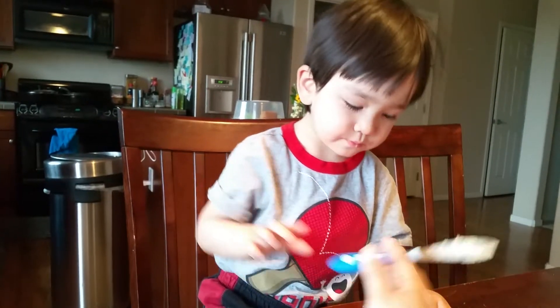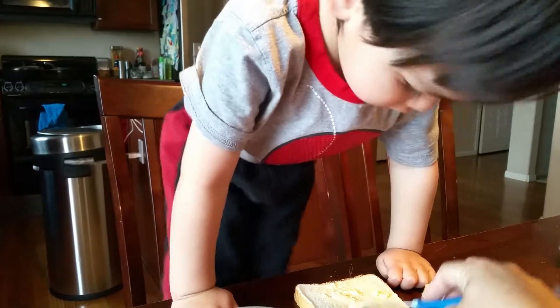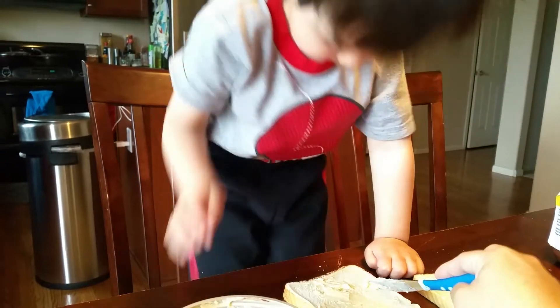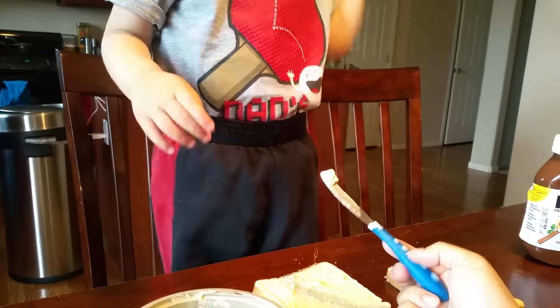Come on, Mommy will show you something. You take the knife, you take the tip of the knife, and you press it down. Press it down. See, there will be more butter up here. Then you can spread it to the other side. Press it down and then you can — see? There's more butter.